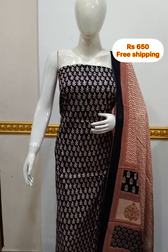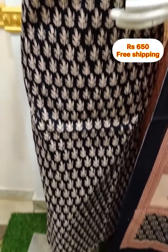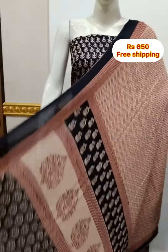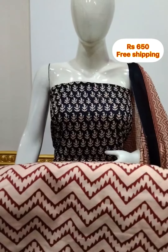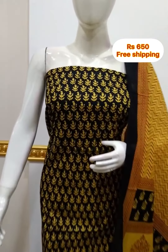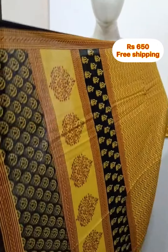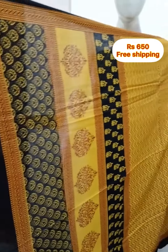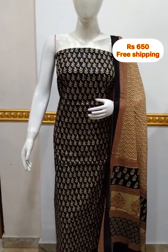The top length is 46 inches. The next top length is 50 inches.